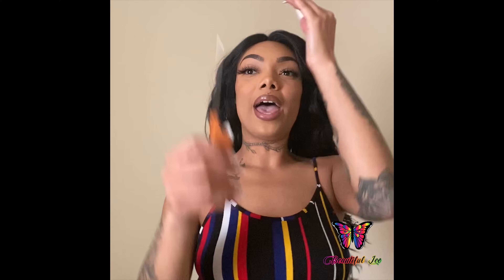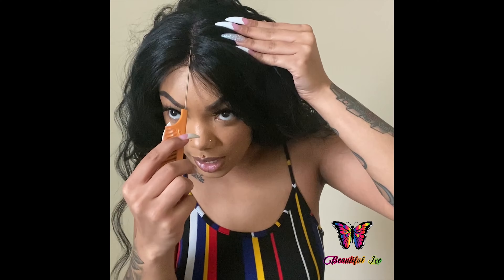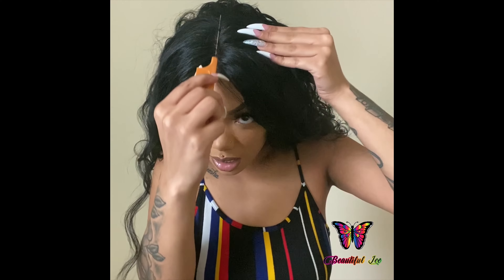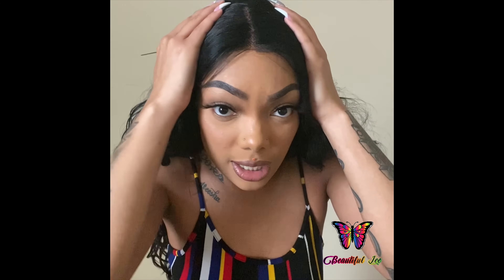So the wig has one comb in the back and it has two combs in the front. It also comes with adjustable straps in the back to adjust it to your head size, and then also some of their new wigs come with this band inside the wig for more security, which I'm glad about because I'm wearing my wigs now with no adhesive. It also comes with some wig tape just in case you want to secure your wig down, but I'm not going to do that.